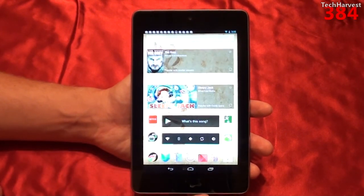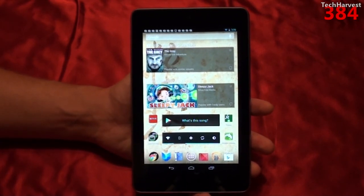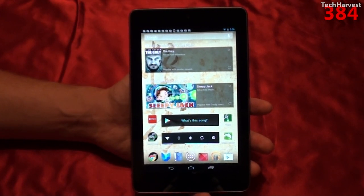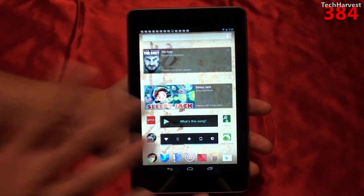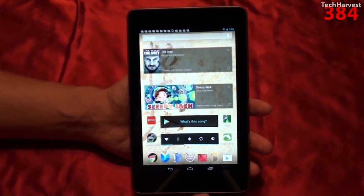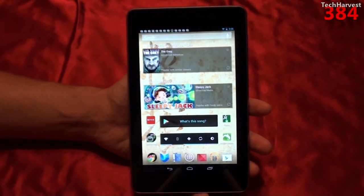So those are a couple of benchmarking apps on the Nexus 7 tablet. I've benchmarked every Android device I've ever owned, so if you're interested in how my previous devices performed with these benchmarks, just check out Benchmarks on my channel. And if you want to know how this device stacks up to your device, all you have to do is go to Google Play, download the app, run the benchmark, and compare it to this device.